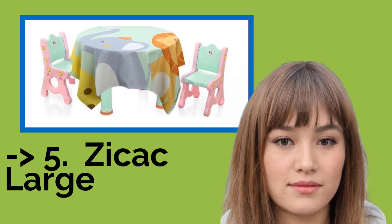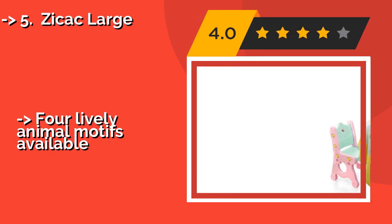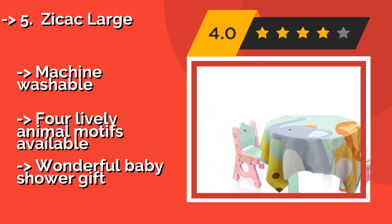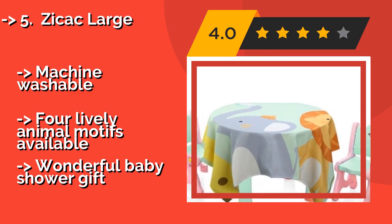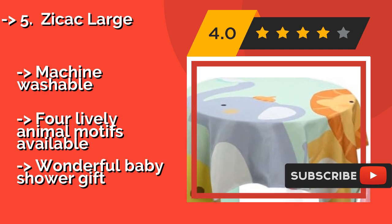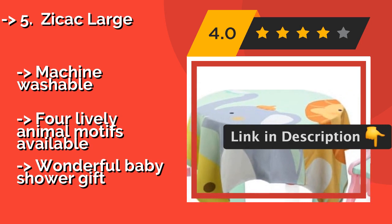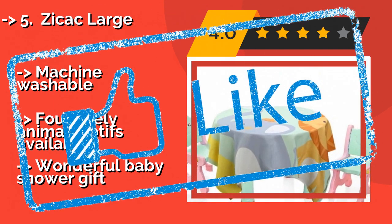The fifth product in the list is the Z-Cac Large. Featuring cheerful cartoon characters, the Z-Cac Large, approximately $21, is made of soft cotton with a slip-resistant backing that can be placed on sand or grass without damaging the material, and it's big enough to serve as a tablecloth or picnic blanket. Machine washable with four lively animal motifs available. Also makes a wonderful baby shower gift.